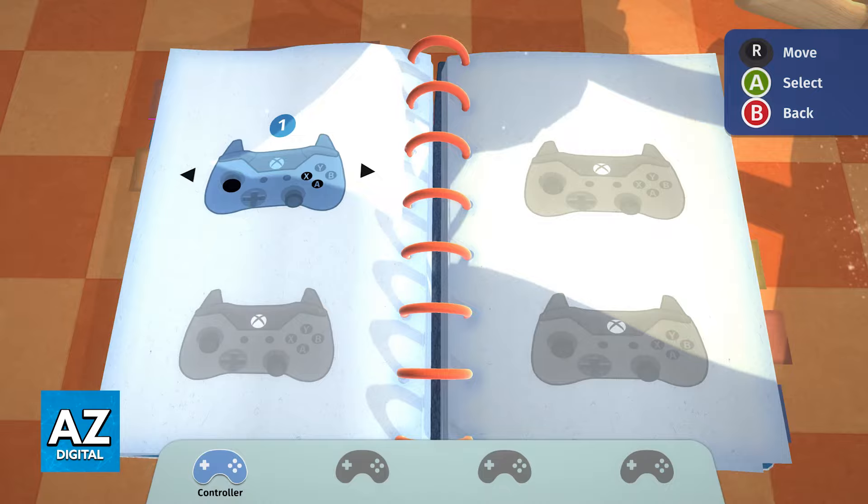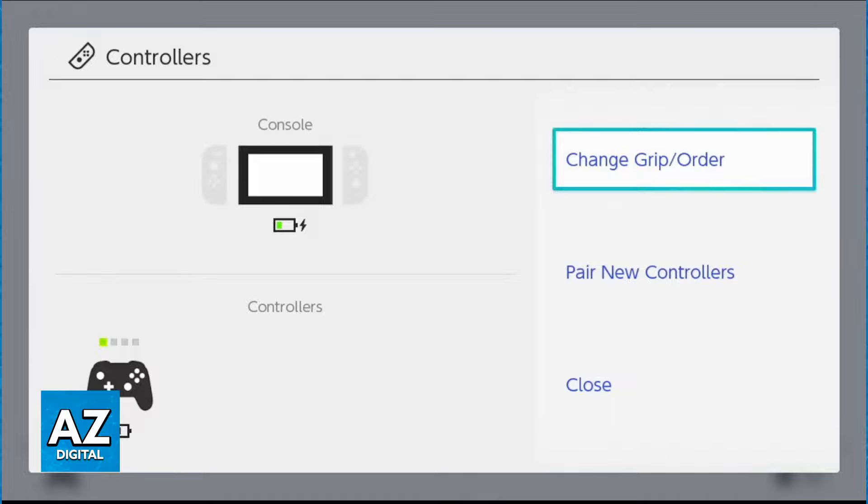As you can see on the screen, I am showing Xbox controllers, but you should see the Switch controllers in here if you are playing on a Switch. If you have more than one controller, you can assign them to each different player, or if you want to share both Joy-Cons so that you have one for each player, all that you have to do is